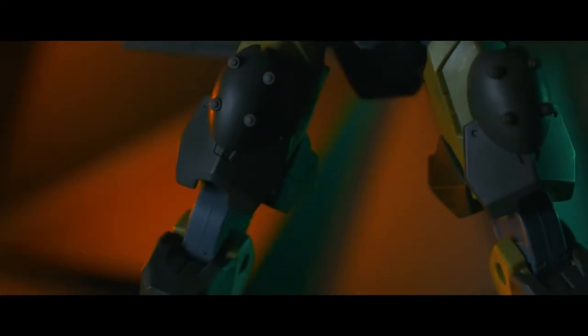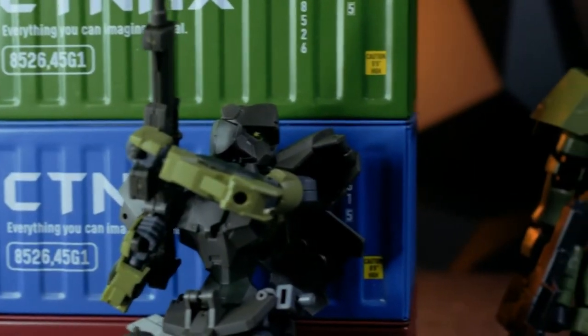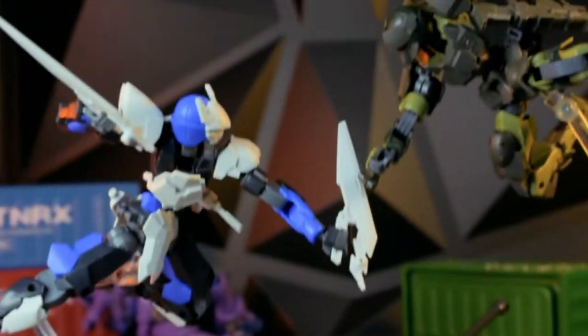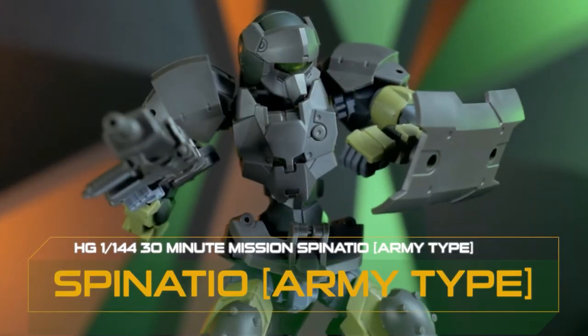This video is brought to you by B.A.L.D. Hey Backlog Kids, and today we're going back to the 30-minute mission line, introducing the Spinatio Army Type.